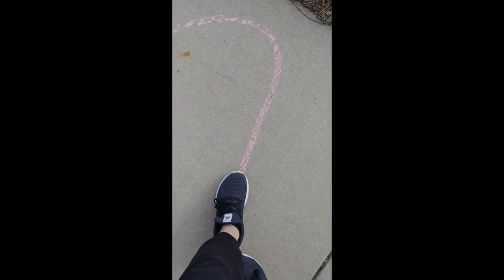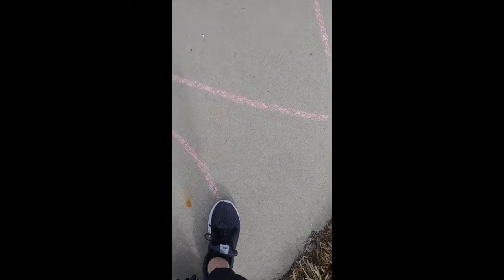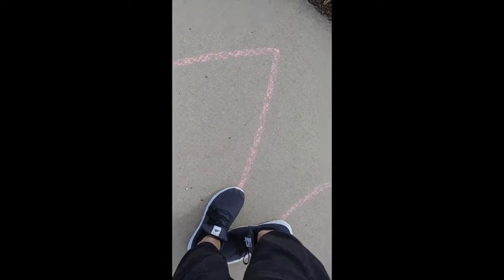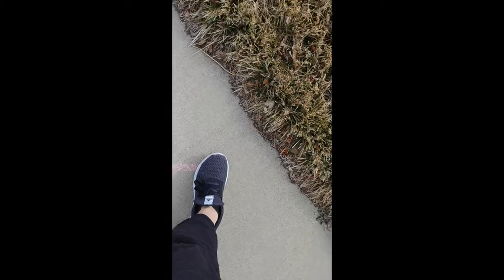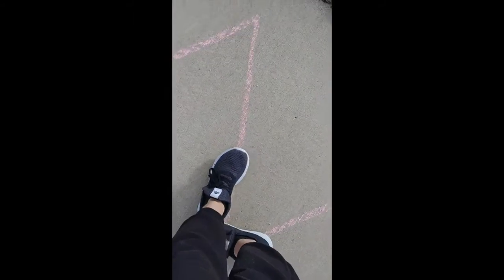But if you want to add a challenge, maybe you could do push-ups or crunches to challenge your family if they fall off the line and take a misstep. Okay, this is something that I just threw on my sidewalk. Some of you guys have things like this in your schools on the ground. Now I'm going to travel in a zigzag pathway.